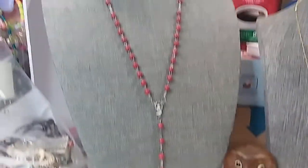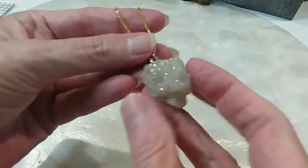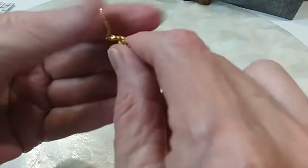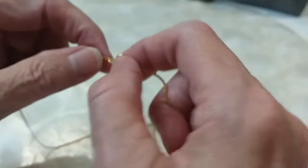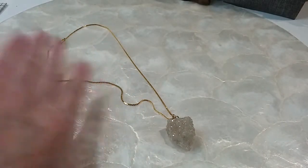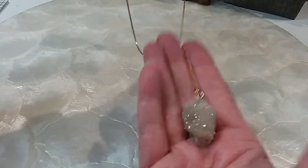Next we have a druzy on a gold chain. Here's the druzy — very pretty; there's the back, the actual rock. Love that. Beautiful golden chain. It's almost like one of those Korea chains that always keeps a beautiful color but it's not gold — it's slightly magnetic. Love that. We'll do this one for $6 — very pretty.